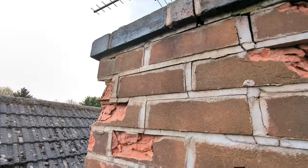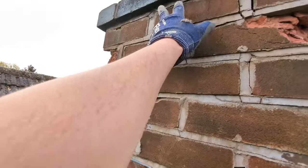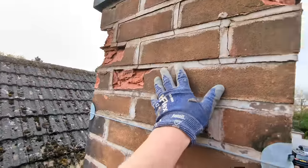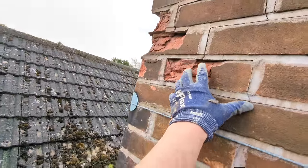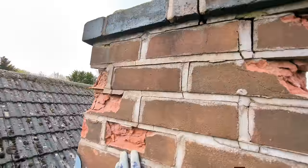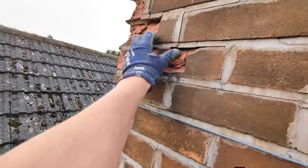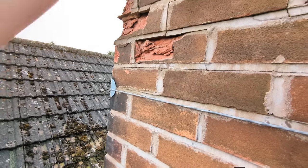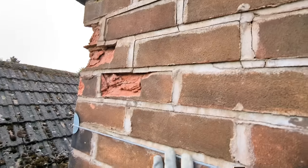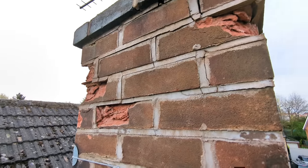So you can see this is today's job — this is what we're doing. We're replacing the top few courses of this chimney. Chimneys get battered by the rain and freeze-thaw cycle in winter, so it's all just starting to crumble and is really weak now. We're taking it down to this level here, rebuilding it back up, and putting some new flaunting on the top.